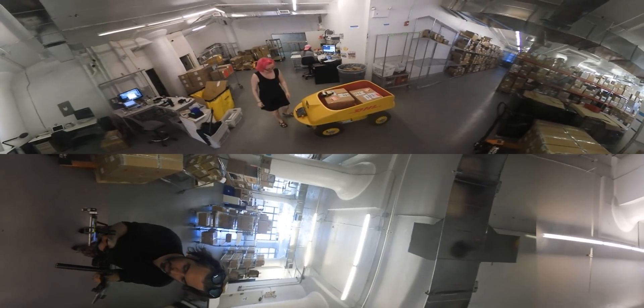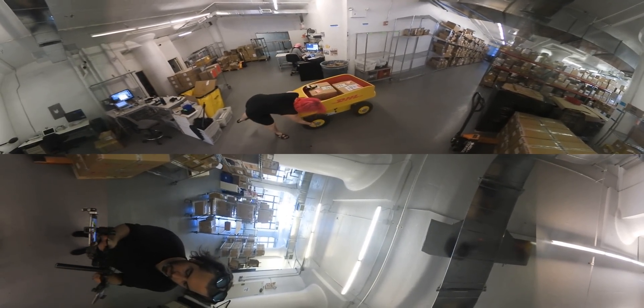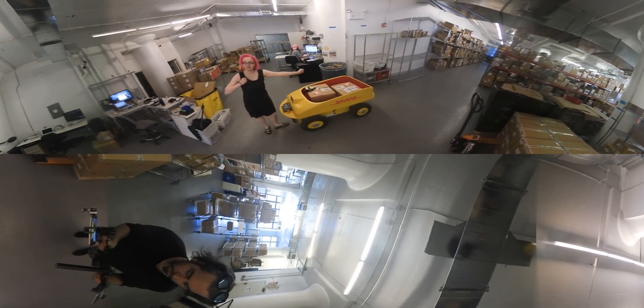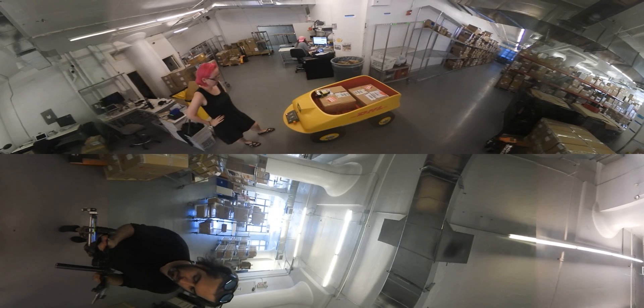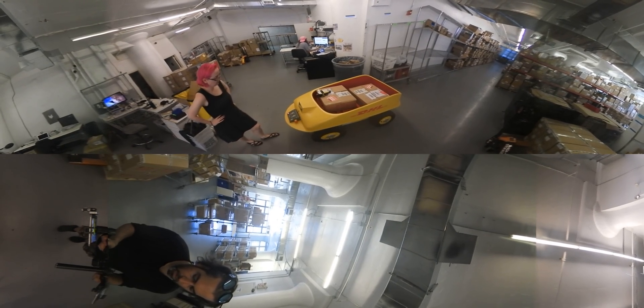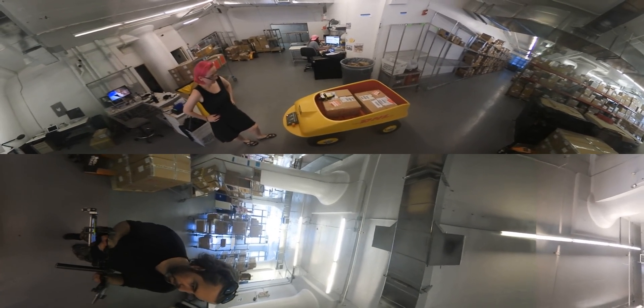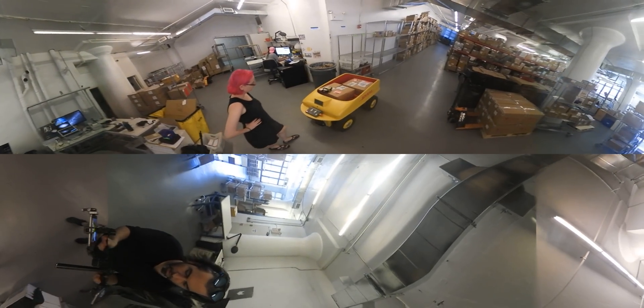Special thanks to the entire team at DHL and Ken, the CEO, for letting us borrow the Effibod. This is a good partnership between robots and people — robot friend, not robot enemy. I think this robot would spare us when there's a robot uprising. You were nice to it. Nice robot.